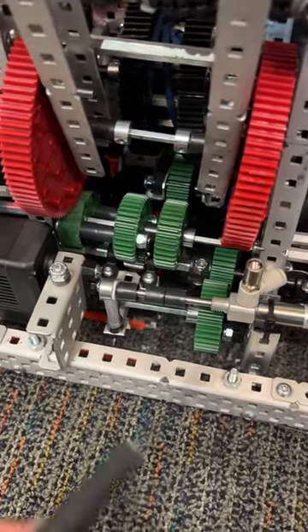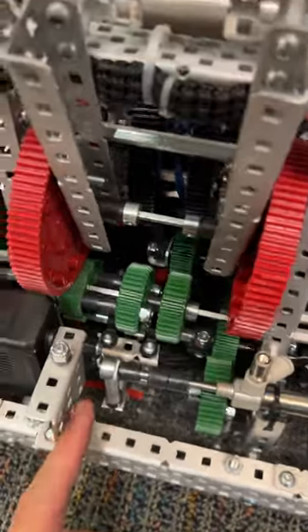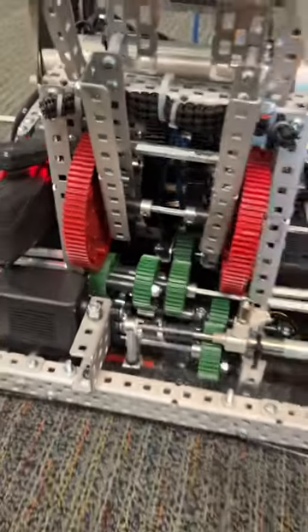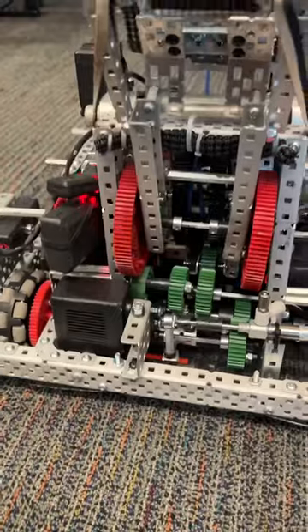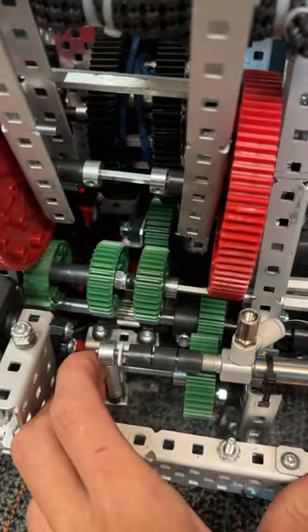This is a little explanation of our PTO for the winch to catapult. Right now it's geared to our catapult right there, so spin the catapult. You can see it works with the catapult. And then when this moves — we have no air right now — but spin the gear slowly.